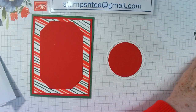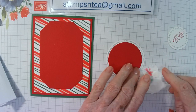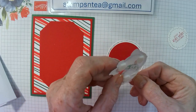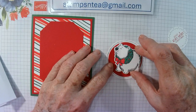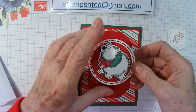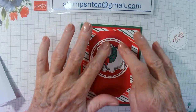The bear — we're going to pop him up on some dimensionals. He's going to sit in the circle just like that. I should have put the circle there before I put that on, but that's okay. Here's my circle and he's going about here I think. That looks good.